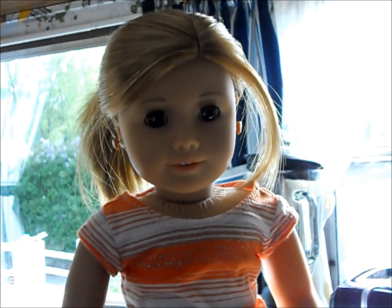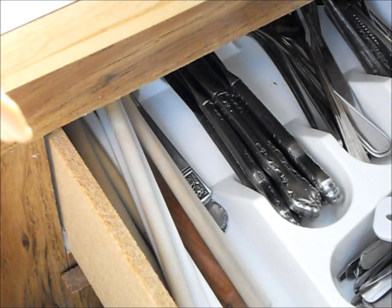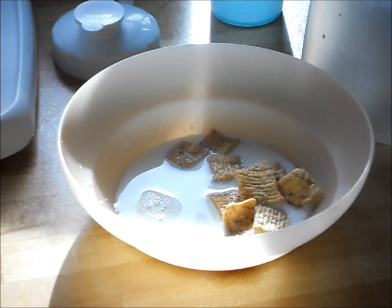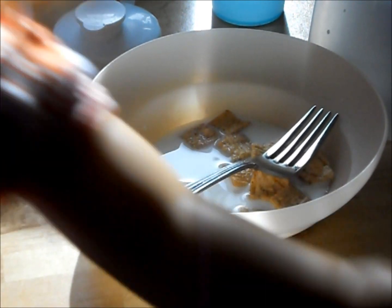Now, don't forget your utensils for eating. Keeley, don't use a fork — use a spoon for your cereal. Okay, mom. Let's use a fork. And when you're done, just put your fork in, like so, and you're done.